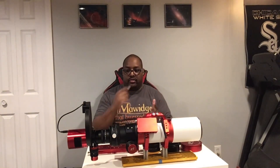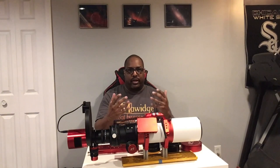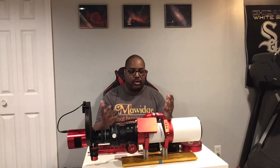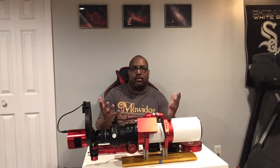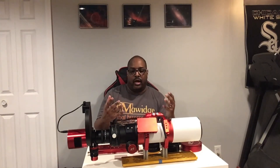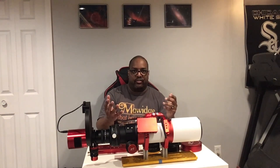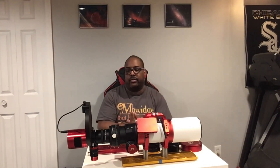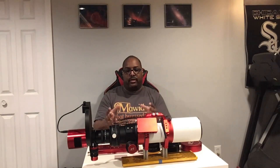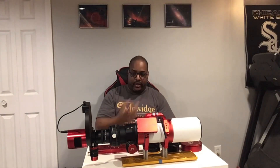It is a great scope for traveling — it is small and relatively lightweight. It's great for those small mounts with maybe a 25 pound payload capacity, or even the small newer harmonic drive mounts, strain wave type mounts such as the ZWO AM5, the Pegasus Astro Nyx, or the Rainbow Astro 135. These are very small, lightweight, great to travel with, and this scope will pair with them and handle it like a champ.